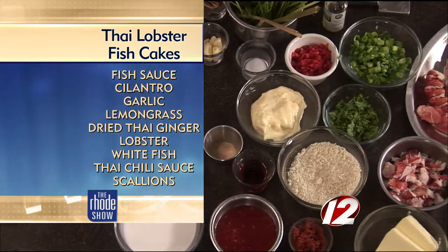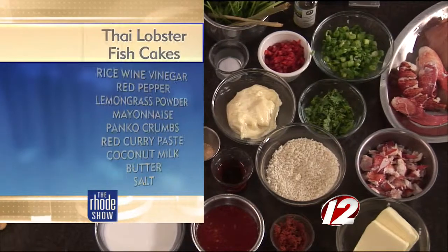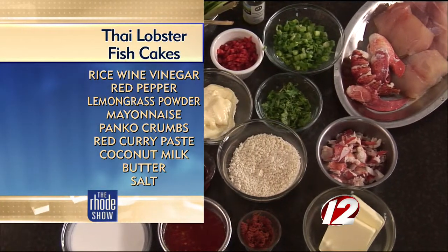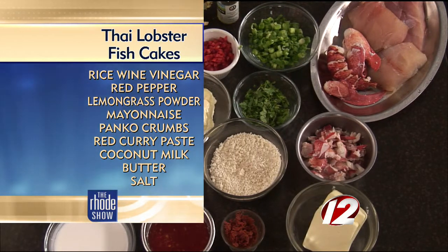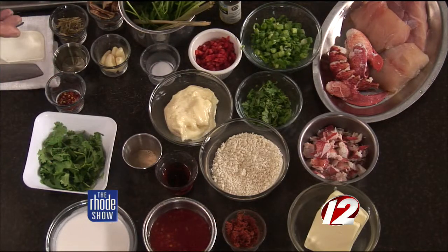We're going to save the cilantro stems, crush up some lemongrass, put some galangal — which is dry Thai ginger, also known as blue ginger — some garlic, a little bit of aji mirin, rice wine vinegar, salt, a little red pepper, and we're going to poach the fish in that. That gives one layer, and then we're going to have aromatic ingredients in the fish cake, combining with the lobster.